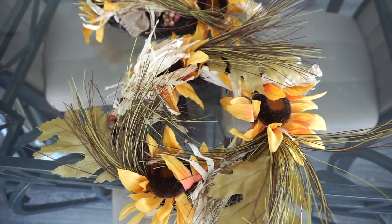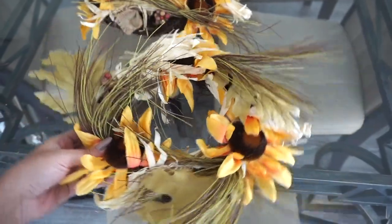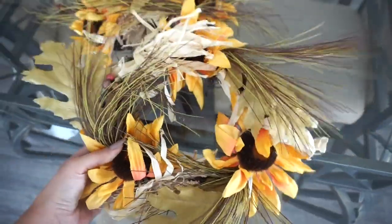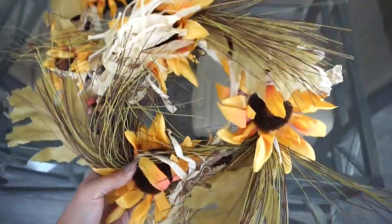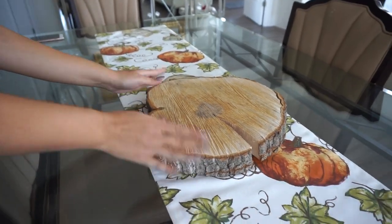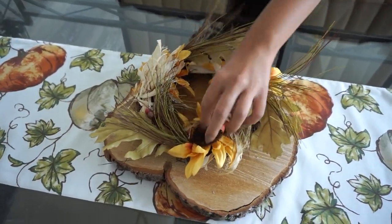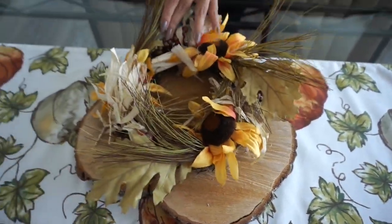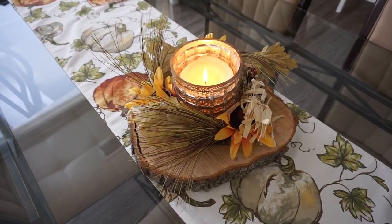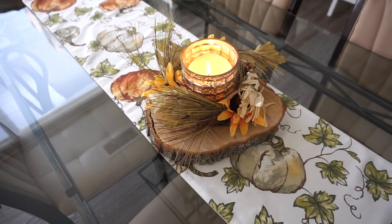One of my favorite places to shop for seasonal things — fall, Thanksgiving, Christmas — is the dollar store. These little wreaths that look like sunflower and leaf wreaths are so pretty and perfect for fall. You can put candles inside or, if you're having guests, something in the middle like a platter. I also have a real wood slab here as a rustic centerpiece base. Placing the dollar store wreath in the middle and repurposing a candle we already have right in the center — when you light that at dinner time it will look so warm and festive.